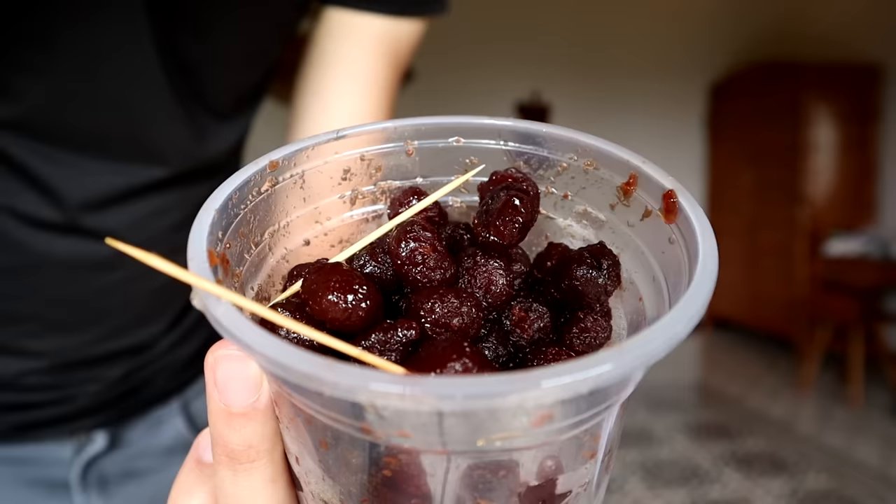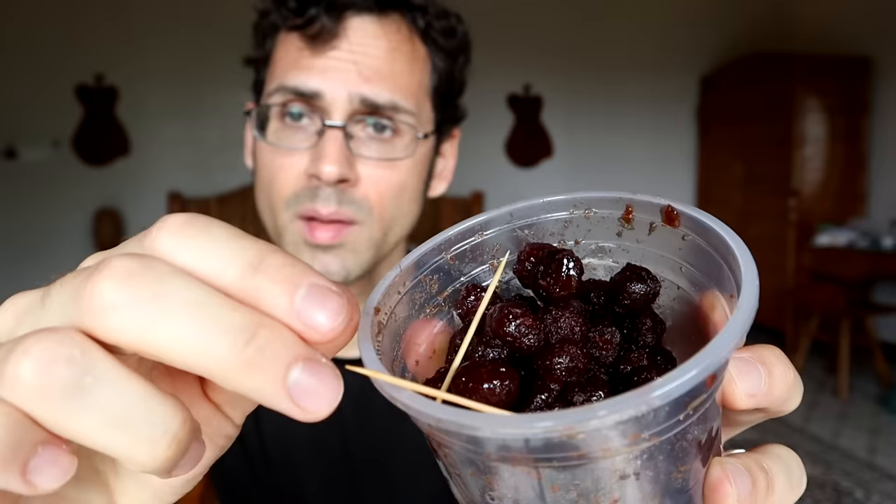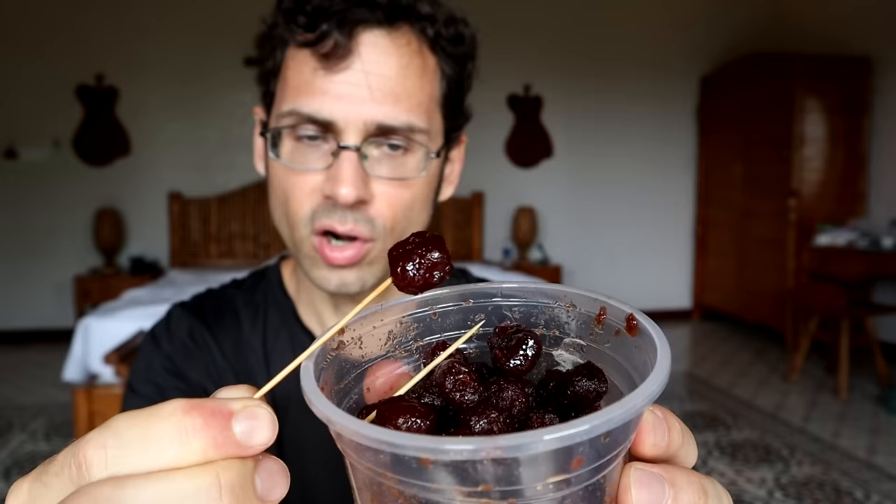I'm in southern Vietnam right now and one of the markets I went to had a candied star gooseberry, so I'm giving it a shot. They've basically stewed these in a dark raw sugar solution to get them like this. The texture is kind of interesting — like a jellied fruit, similar to the fruit you get in a fruitcake. The flavor is not like the raw version at all.